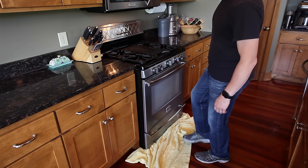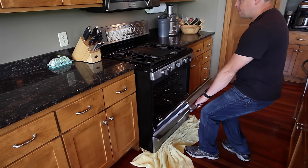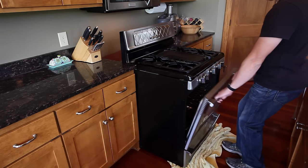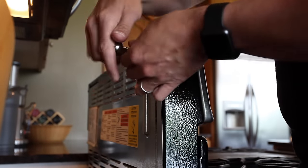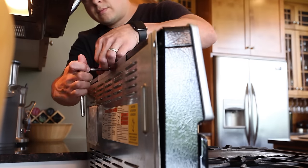First, I placed a towel underneath the front feet of the stove so that it wouldn't scratch the floor as I pulled the stove out. Then I pulled on the handle of the stove and pulled it out from the wall. Next, I removed the back panel so that I could access the ribbon cable and also access the screws that hold on the front bezel.